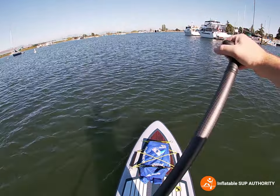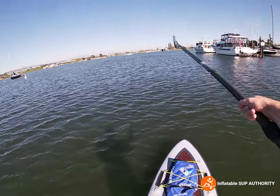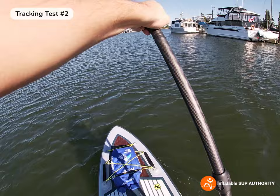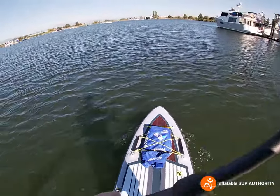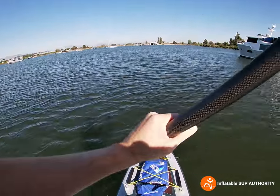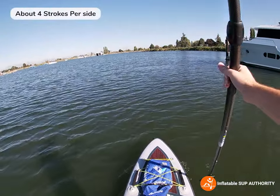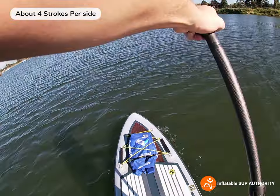Now we're going to do the tracking test with the wind to my back so we can get more information. We're going to go straight to that hanger over there. One, two, three, four — okay, four on one side. Other side: one, two, three, four. So it's about four strokes a side until you have to correct the board, compared to the All Around 11 Ultra which is about four and a half to five strokes each side.